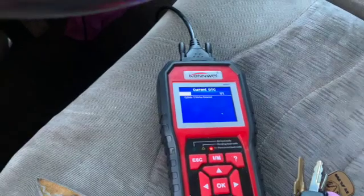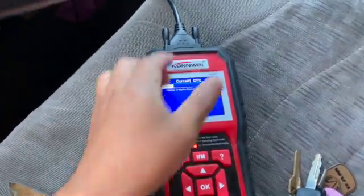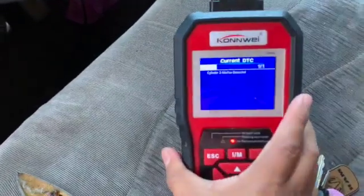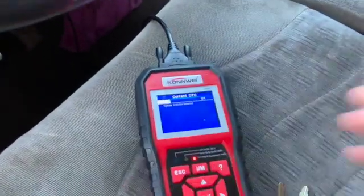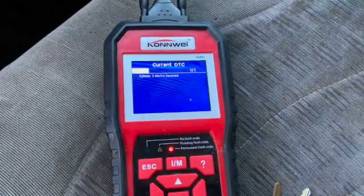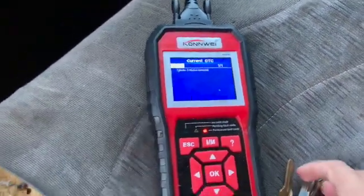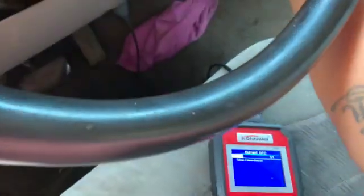Not that long ago I did the spark plugs but not the coils, so most likely it's going to be the coil on this one. The code is P0303. Let's go ahead and check the coil - turn it off and open your hood. Let's go check under the hood.